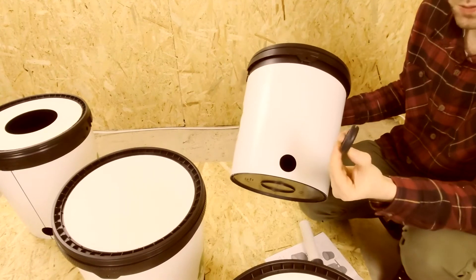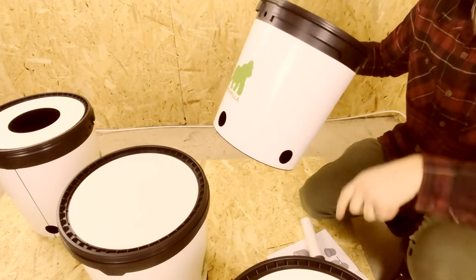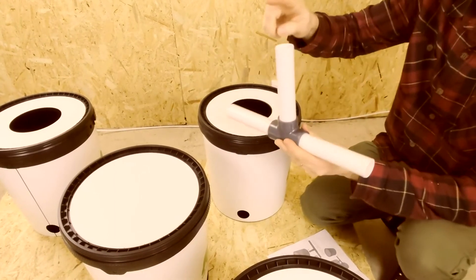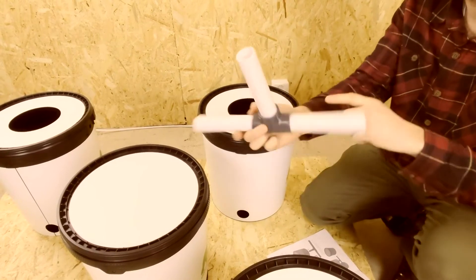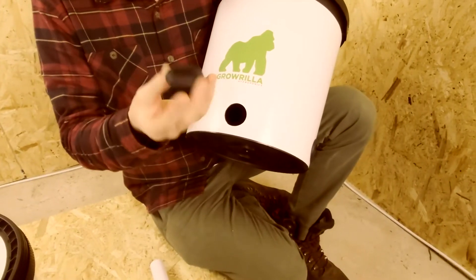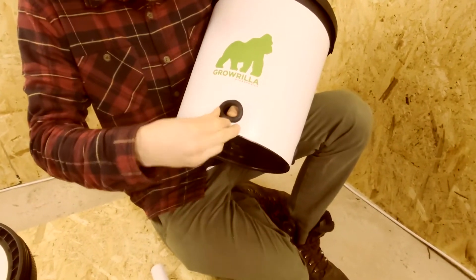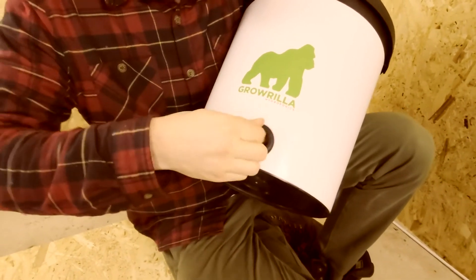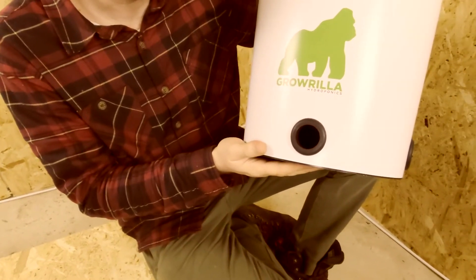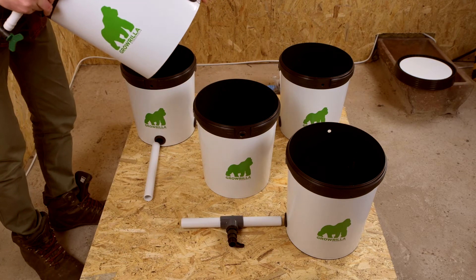The next step is to add every single waterproof rubber gasket, 32mm, into the holes that are pre-drilled in the grow containers. I'm going to go around and do all four grow containers. Then the next section, as in the instructions, is the T-section. We've put all the gaskets in now — this is the seal that's going to stop water coming out everywhere, so it's really important that it sits properly. Get them in nice and snug, making sure there's no kinks inside or outside, and then we'll put our pipes in later.